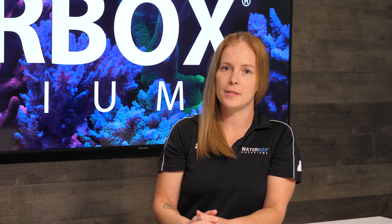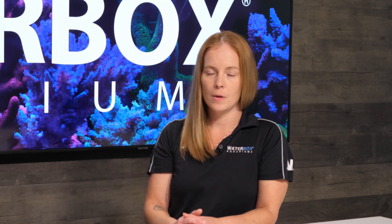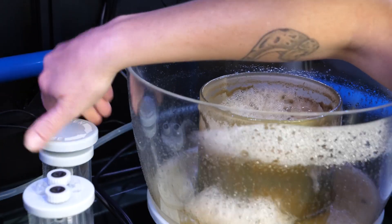When you set up a skimmer, you'll go through a break-in period which can last a few days up to two weeks. During this time, slowly adjust the water level in the protein skimmer until you reach a steady foam production. Adjusting the water level in your skimmer is done with a water adjustment knob. Turning towards the open position will lower the water level; turning to the closed position will raise it.